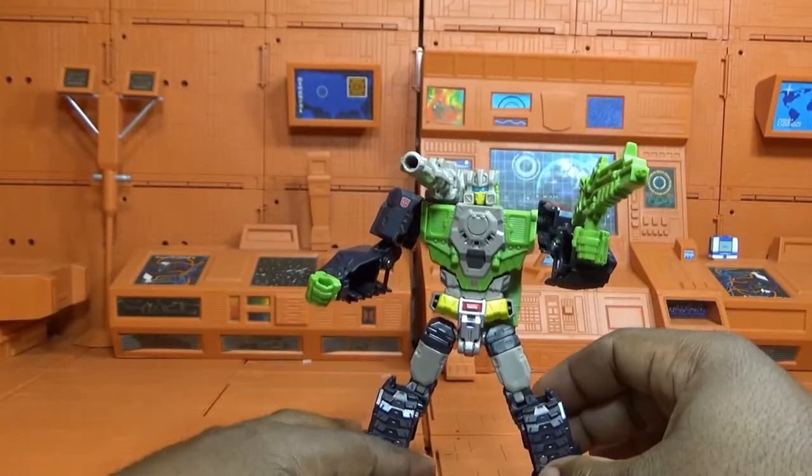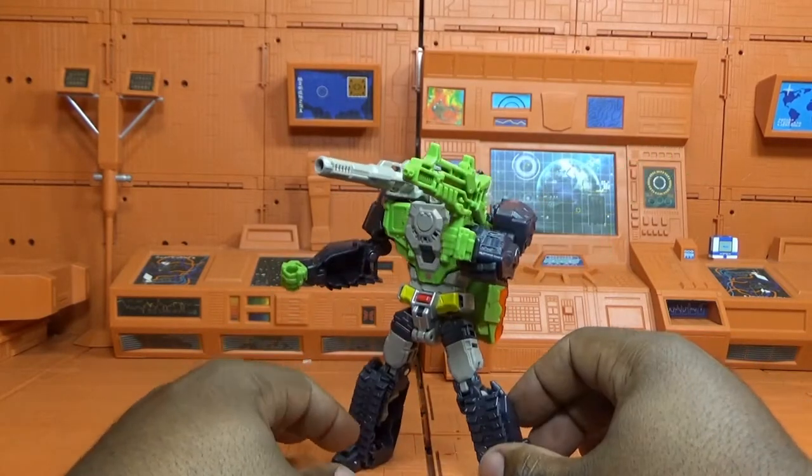With the treads in the front, the molding, and the detail, this guy looks pretty sweet.